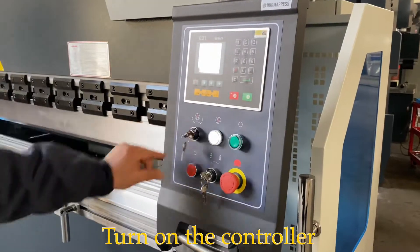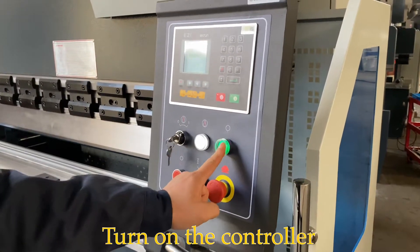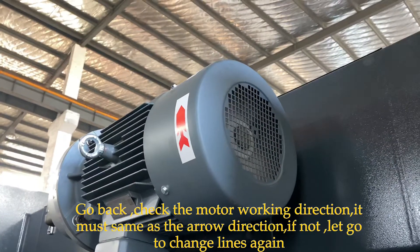Now open the controller. Then the emergency stop. Pump on. Then we go to change the motor to the motor side.